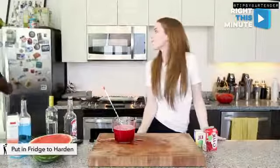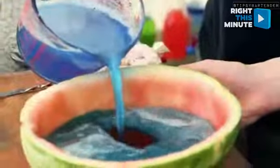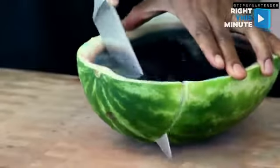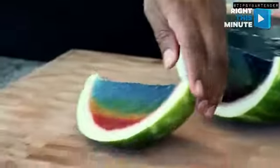You do it layer by layer — first you do the red one, and in order to set it you put it in the fridge. Once it's set, you come back to do the subsequent layers until it's all the way up to the top. Once it is, you can bring it out, cut across it, and bang — it's like your very own vodka jello shop.